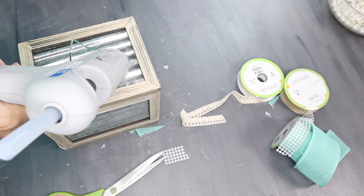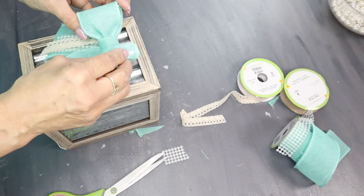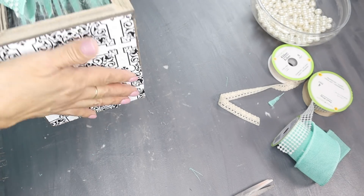And for added decor, I added a two-loop bow like I did to the first DIY. I've already inserted the tissue and now my tissue box is ready.